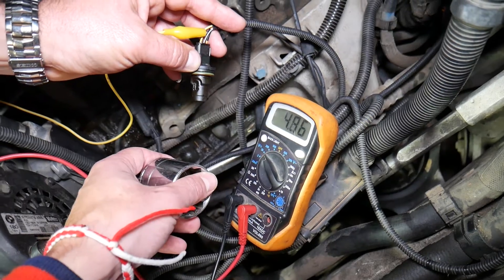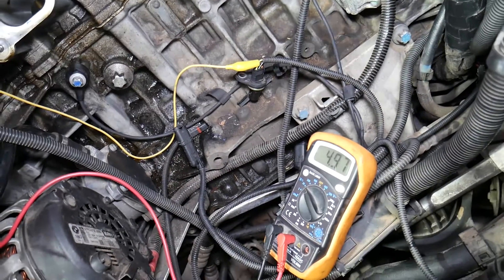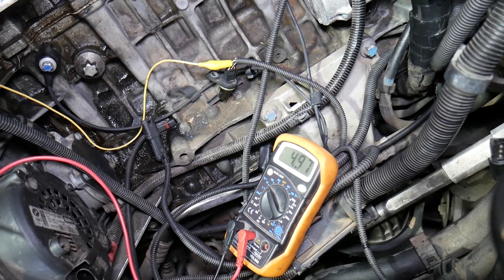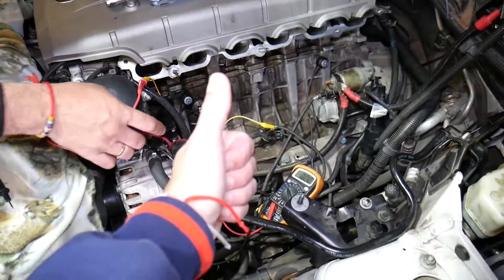That's a good sensor right there. If it's not moving — if it's stuck at zero or stuck at five volts — you have a bad sensor, or it could be a bad wiring harness as well. Hopefully the video will be helpful. Thank you for watching, please subscribe to the channel for more help, and see you guys next time.